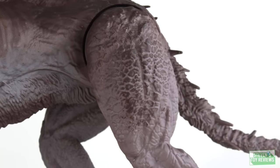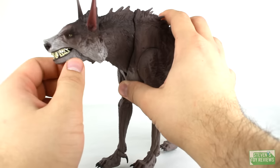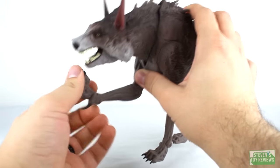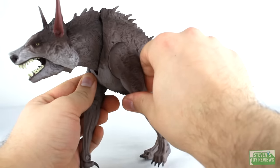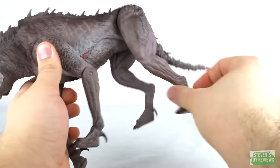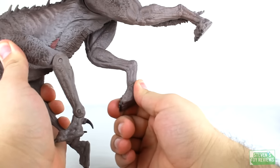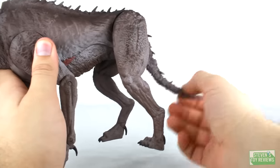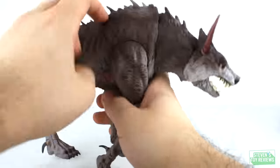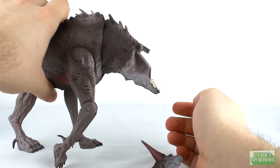Ralph's articulation is pretty straightforward and simple. He has an action feature where if you move his neck, his mouth opens and closes. He has swivels where the legs connect into the body, and on the front two legs he has hinges at the elbows and at the ankles, though unfortunately no ankle rocker movement. On the back two legs it looks like there are cuts for swivels, but unfortunately they are glued. The tail has a hinge so it moves in and out. My unit has a quality control issue where the top part of the head likes to slide off.